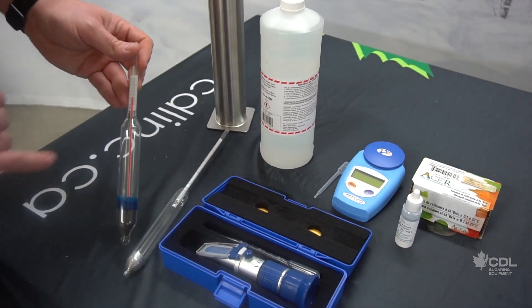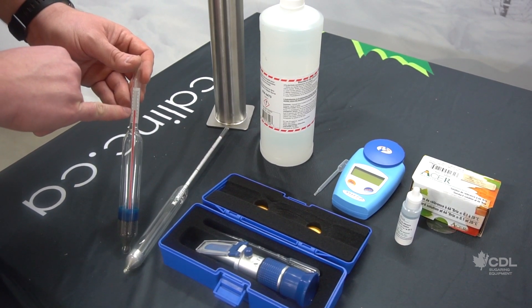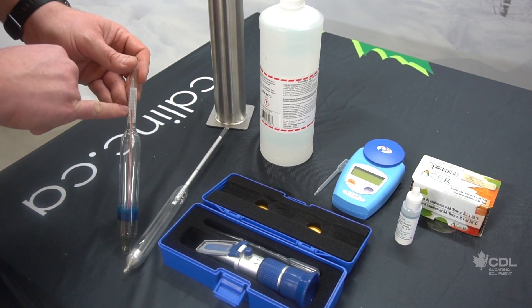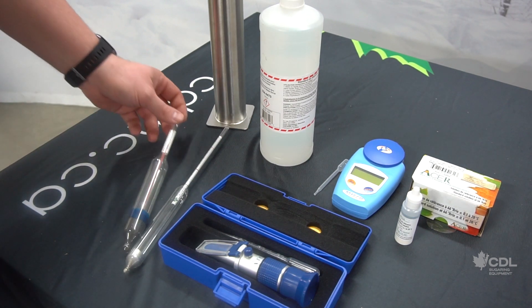For example, if I take the hydrotherm and my fluid level is two lines above the red line, I know I have to subtract those two lines to have a precise brix reading on my syrup.